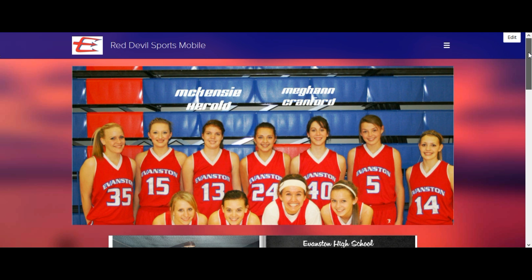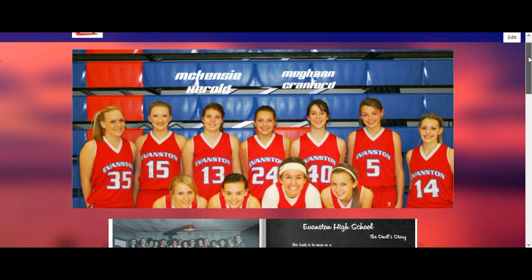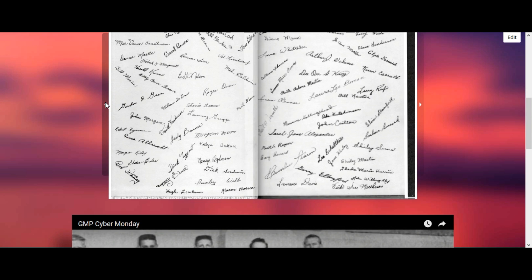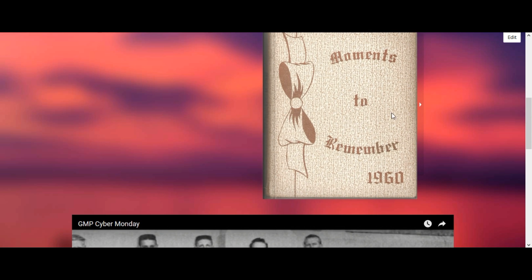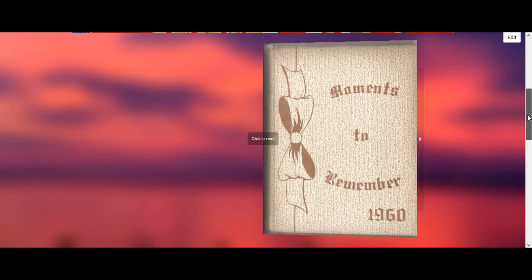These are not going to be placed on this particular site. This is an older site, but it was more convenient at the time. We're going to place these on VintageEvanston.net and EvanstonRedDevils.com, which is not quite live. We'll try to get that up today.